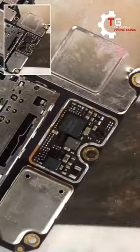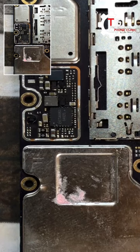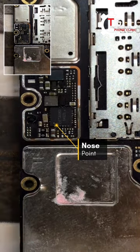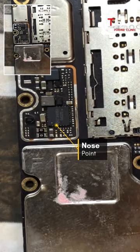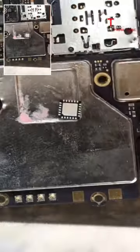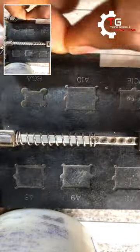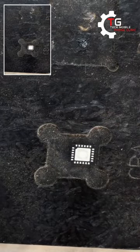I'm trying to see the nose points, because before you replace any charging IC, you have to first detect the nose point of any IC. ICs do have a nose point, so you have to know its positioning. You can see the position of the nose point under the microscope, so I'm trying to locate it.